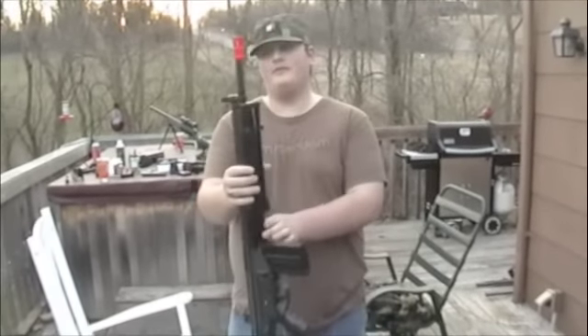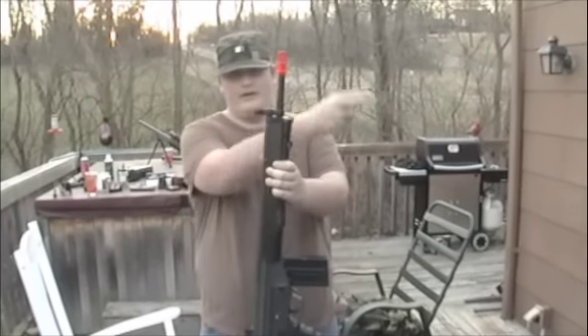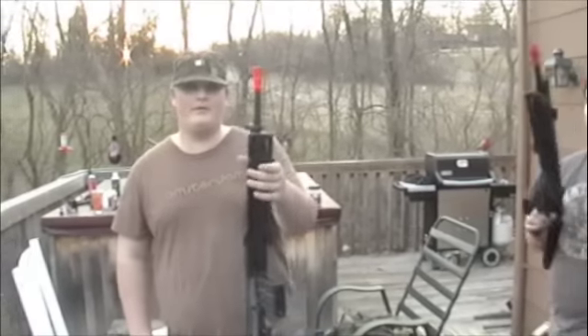Due to the fact that we are having battery issues, we will not be doing a fire test. But it performs similarly to the Echo 1 as seen here, and that's pretty much the end of my review.